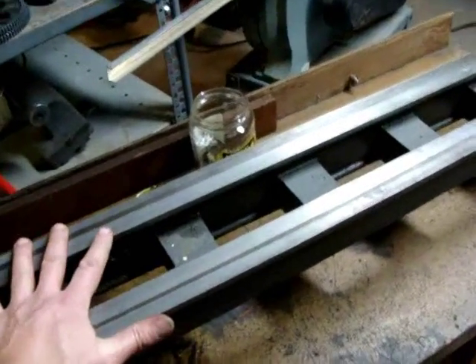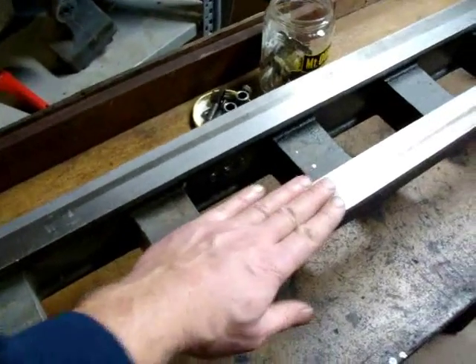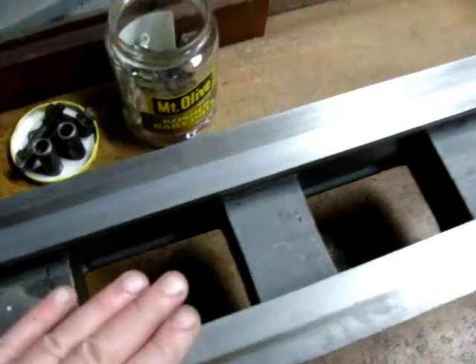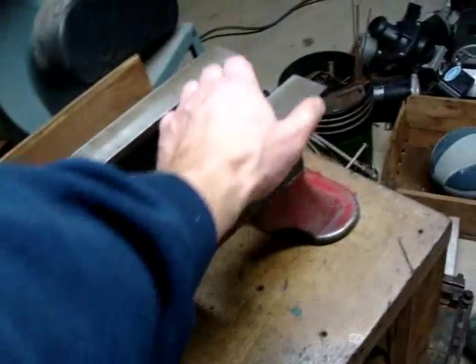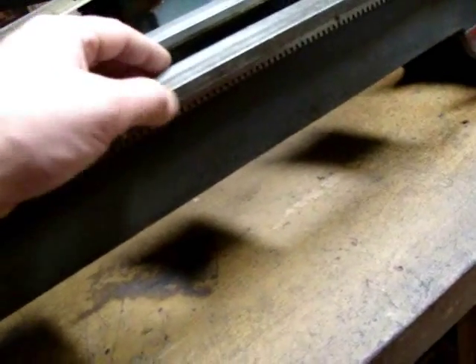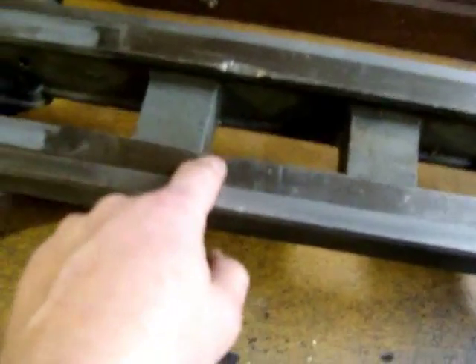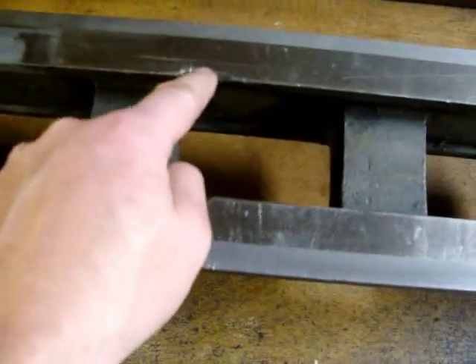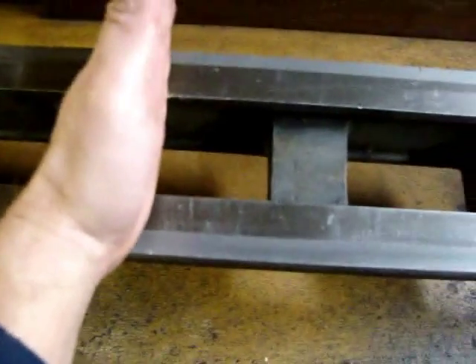This top surface is called the ways, and one of the ways you can tell how much wear there is on a lathe is to look carefully at the ways on the side. There are little striation marks from when they originally machined the ways, and there's an absence of them in certain areas. You can also see big damaged areas where the jaws were probably too far open on the chuck and struck the ways — so we know that's where the chuck sits and where most work is done.